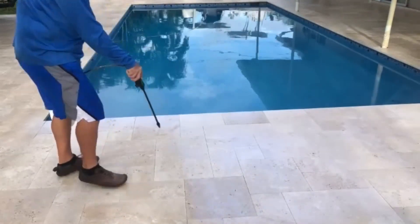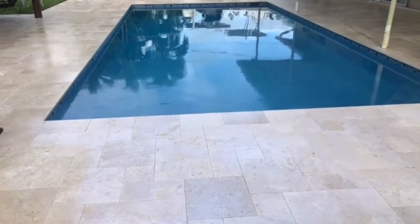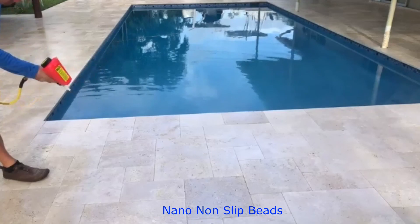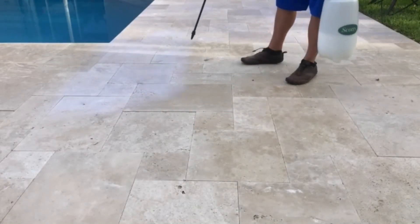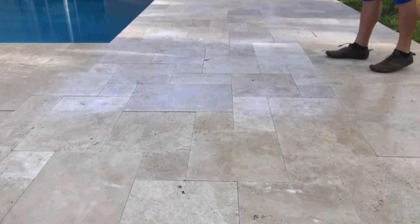We'll first add the coating as you see here, and then broadcast our nano beads into that coating. This is completely different than applying a sealer for non-slip.